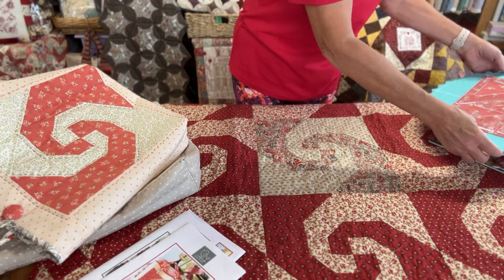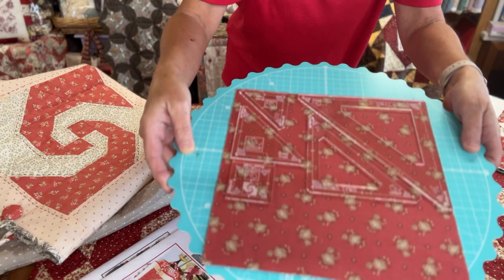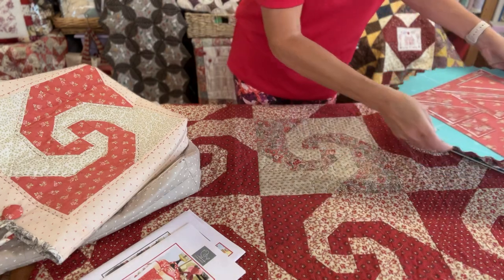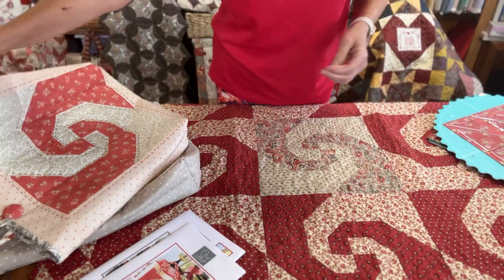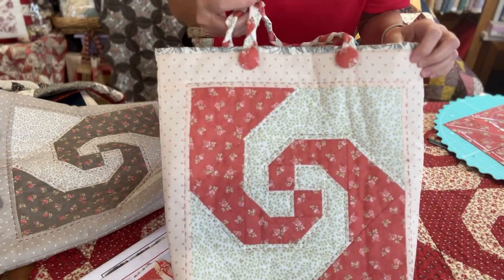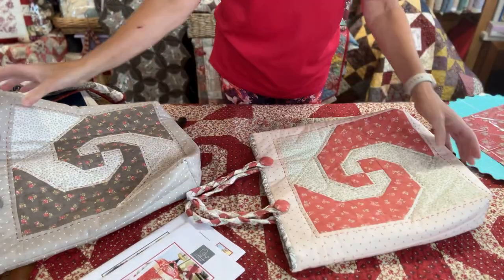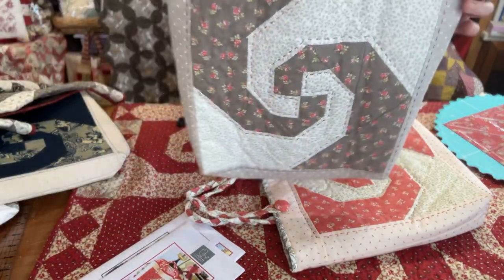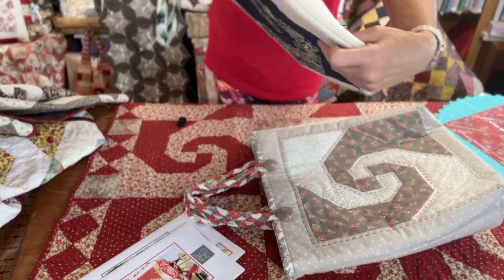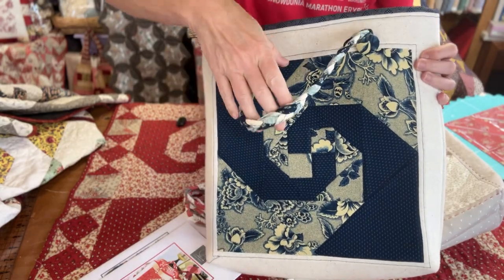I'm just going to show you the templates — I've got them set out on a square of fabric here. These are what the templates look like. We'll come back to them in a minute because I'm going to show you the samples. So here's the bag pattern you get — it's to make the bag like this with plaited handles. Here's another colourway, this is in Moda Bliss fabric. Here's another colourway in some Moda fabric, again with the plaited handles.